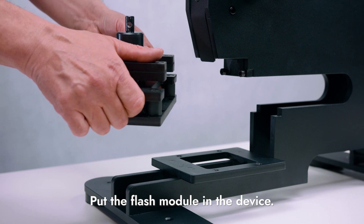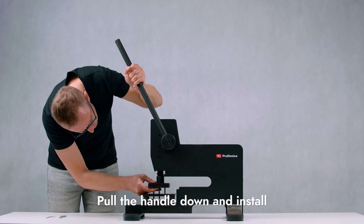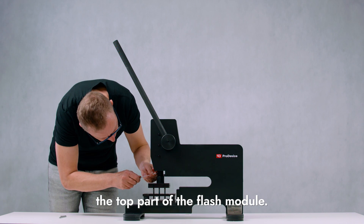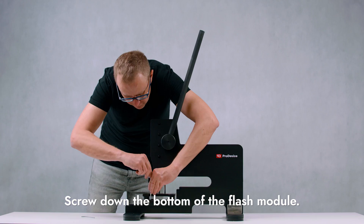Note the location of the mounting hole on the top of the module. Pull the handle down and install the top of the flash module, then screw the bottom of the flash module into the Shredder.